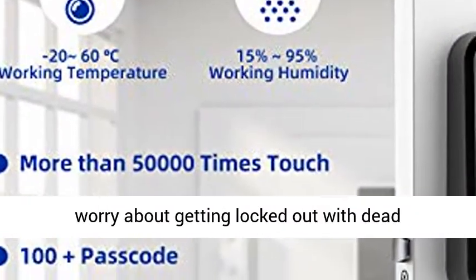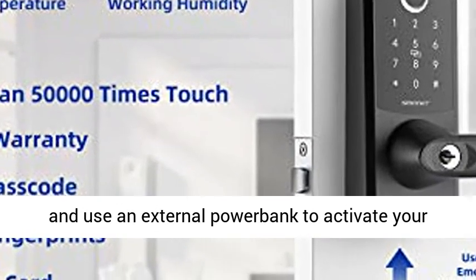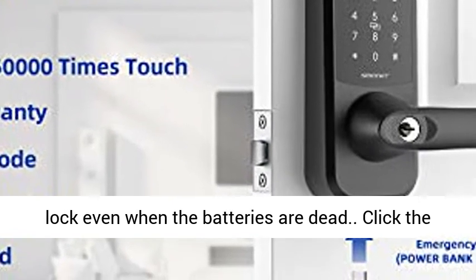Don't worry about getting locked out with dead batteries. The lever comes with two physical keys, and you can use an external power bank to activate your lock even when the batteries are dead.